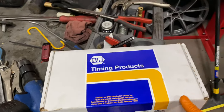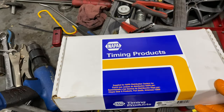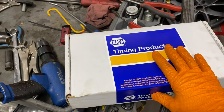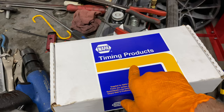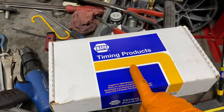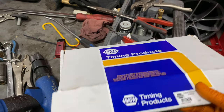All right guys. Don't be fooled — this is not a NAPA timing kit, this is a Cloyes timing kit. They won't sell to customers; I called them and they said they only sell through vendors. NAPA is one of the vendors that retails these kits.